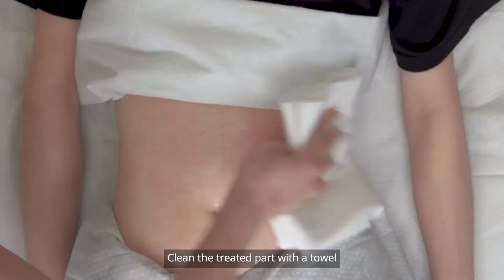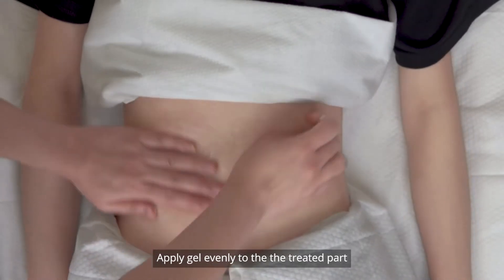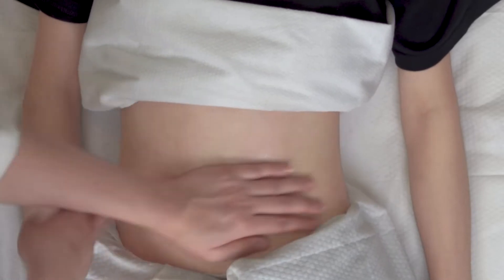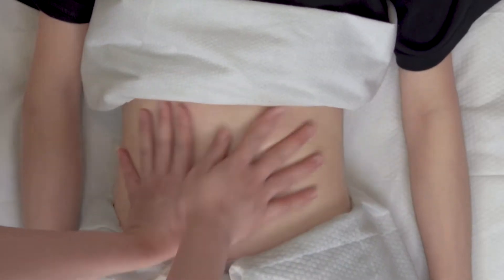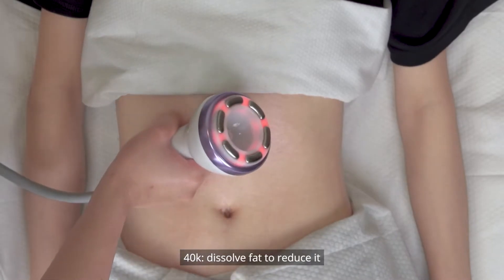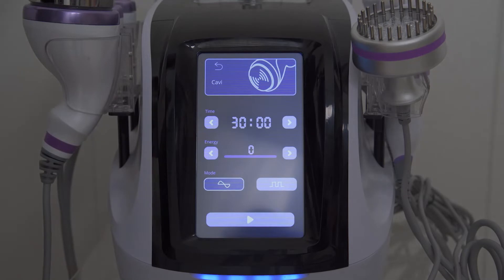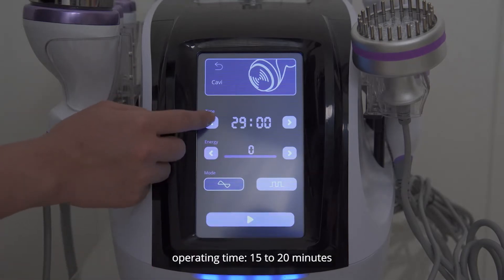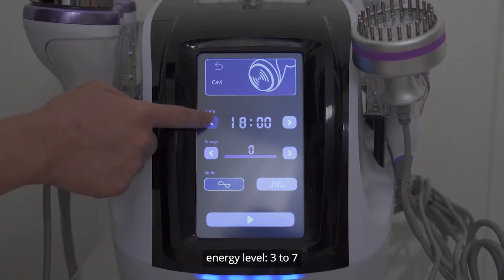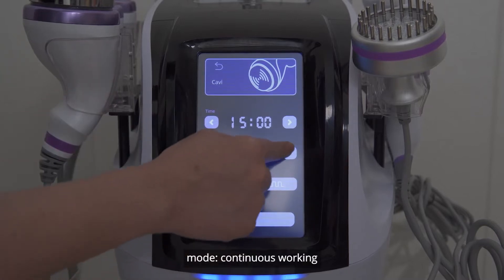Clean the treated part with a towel. Apply gel evenly to the back. 40K dissolves fat to reduce it. Parameter setting: operating time 15 to 20 minutes, energy level 3 to 7, mode continuous working.